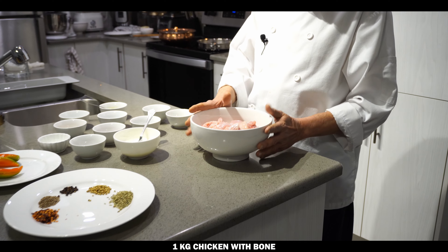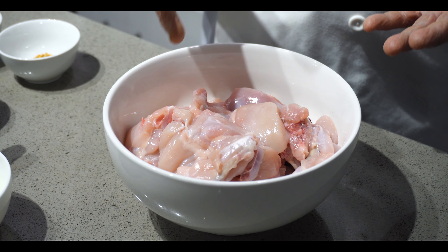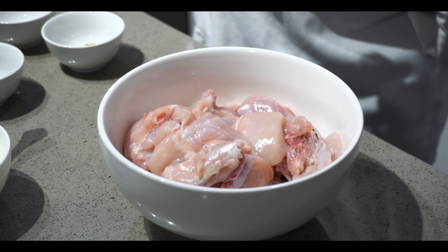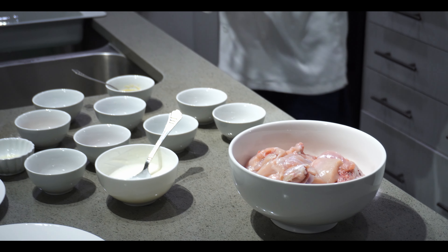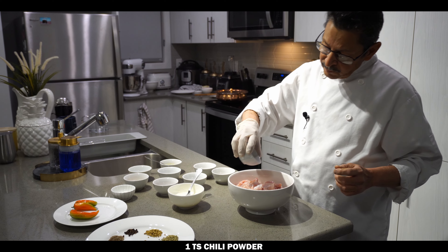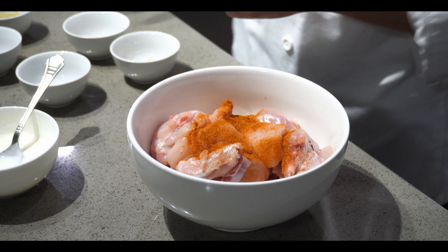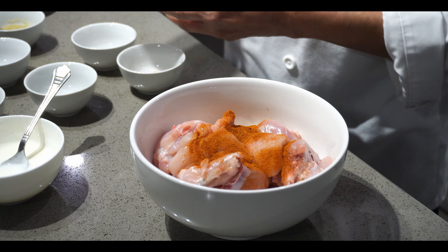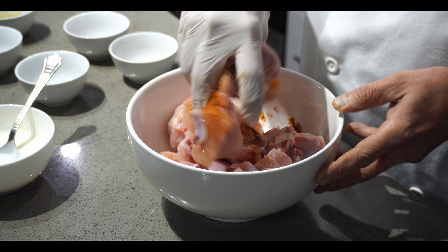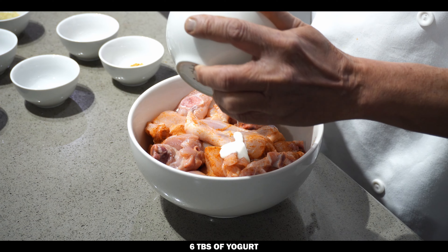This is 1 kg chicken with bone. If you want, you can make it with boneless chicken — this is a mix with some bone and about 50% already boneless, so it's a whole chicken. First we'll do the marination: we'll put some hot chili, one teaspoon, and a quarter teaspoon salt, then six tablespoons of yogurt — beat it first, then add to the chicken and mix it.